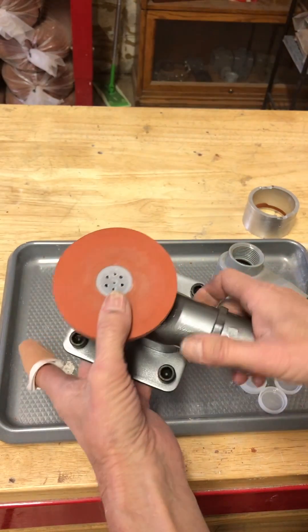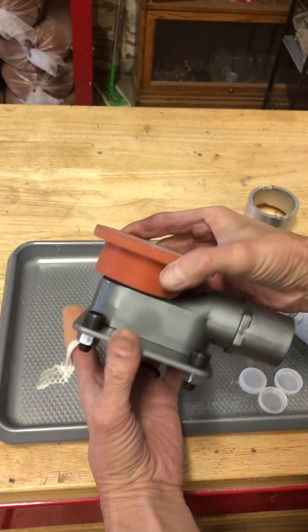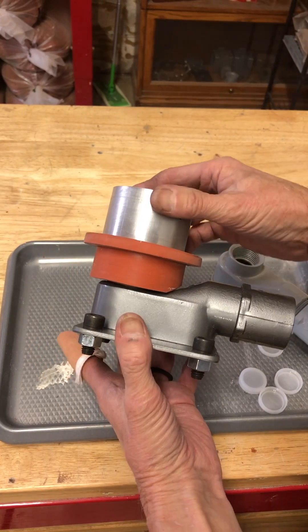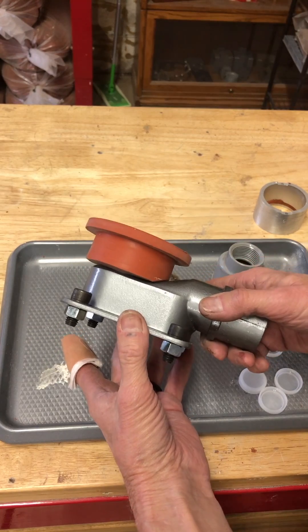Hey everybody, it's Craig. So I wanted to show this to you. This is the little vacuum table that I came up with that works with the new sand casting system. What I wanted to do is come up with something that was really affordable for everybody.